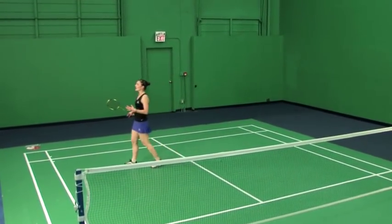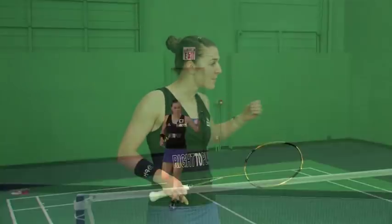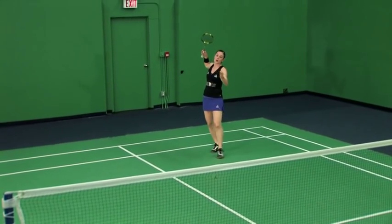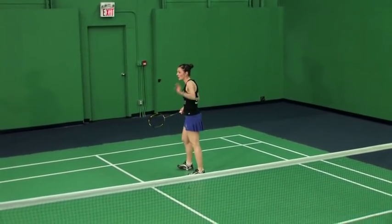We're back to talk about the last of the four stick smash shots. This time back to the round-the-head side, and we're learning the cross-court stick smash. I'm going to be hitting from the left side of my court across onto the left side of my opponent's court.